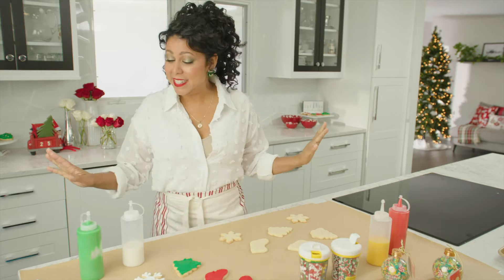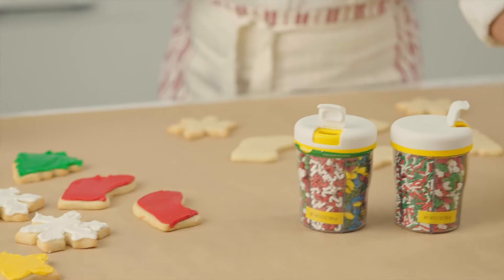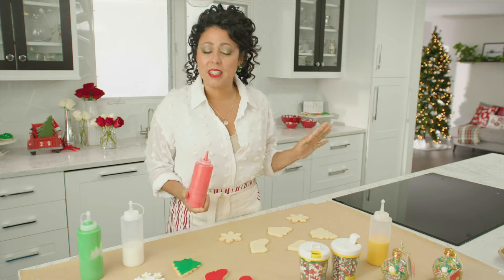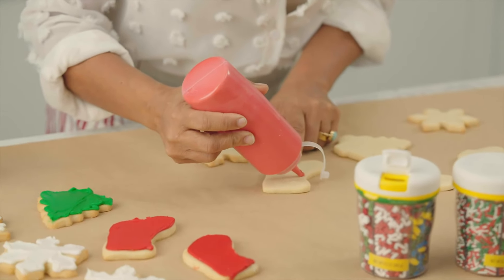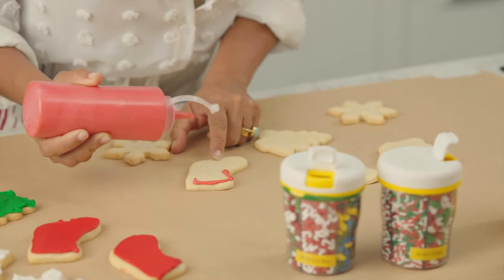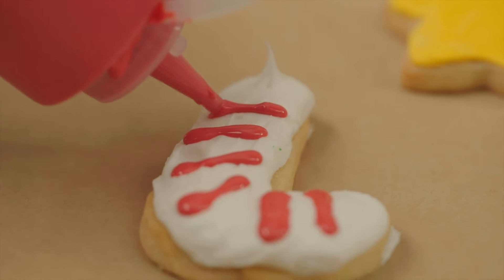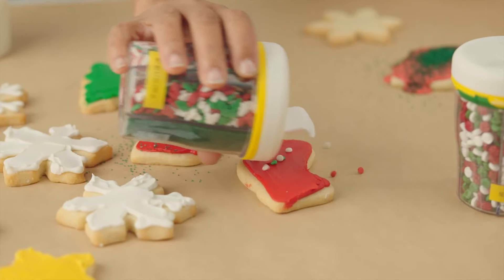The next thing you should do is put down some craft paper on whatever surface you're decorating on, because kids can be messy — this helps contain the mess and makes cleanup a snap. I also like to put frosting into squeeze bottles like this, because it makes it so much easier for little hands to handle them, and it's just way more fun for kids to use. And then it's a nice idea to have an assortment of sprinkles and let the kids just have at it.